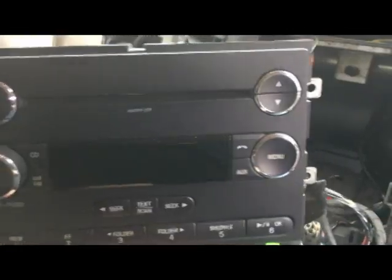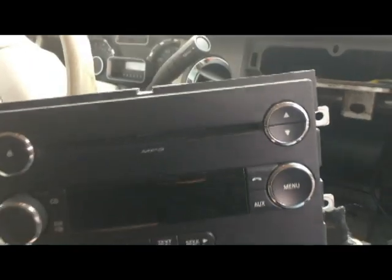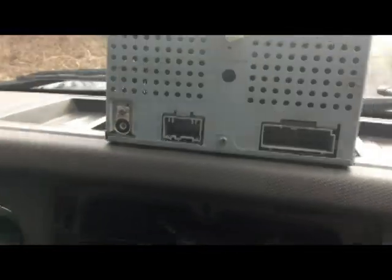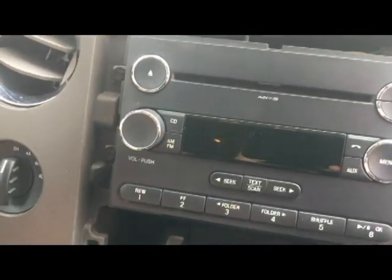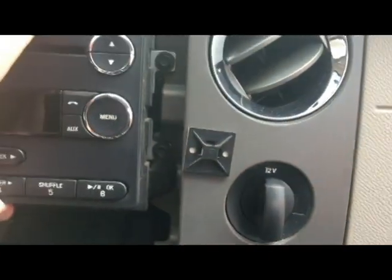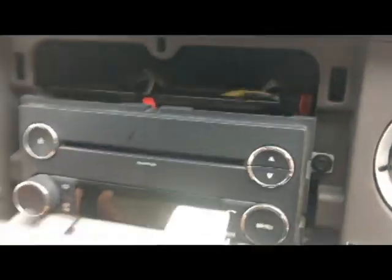Here is the replacement unit. Since I need both hands, I'm going ahead and putting the connections into the new radio in the same spot the old one was. Once you've got all the connections back in, go ahead and put it back into the same spot the old one was and reinstall the bolts.